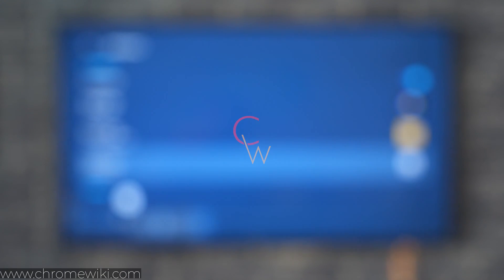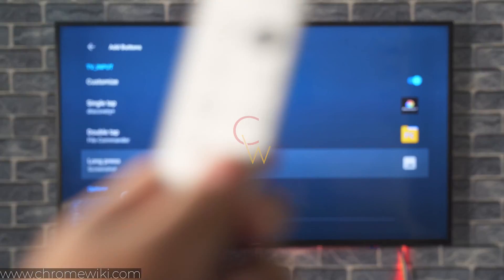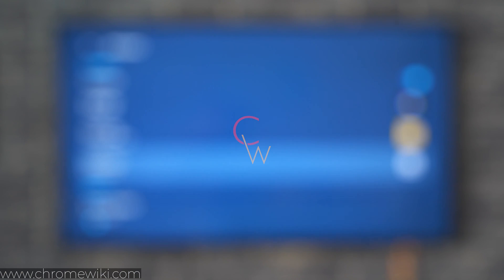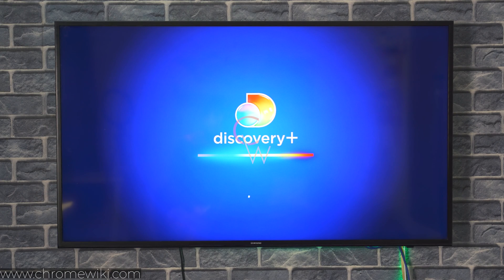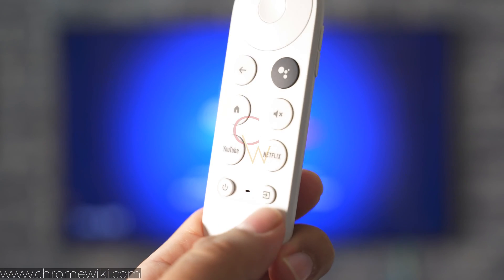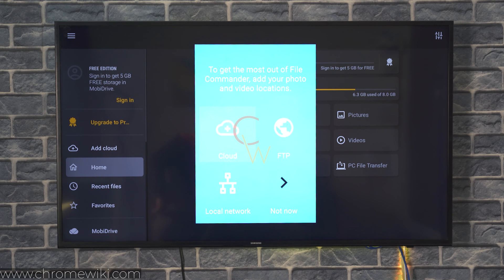Let me show you how it works. Long press and it takes a screenshot, as you can see right here. Single press and it opens the Discovery Plus application. Double press and it goes directly to the File Commander file manager.